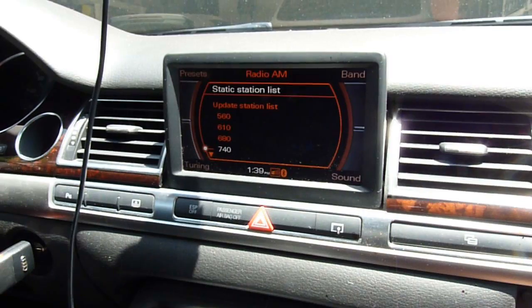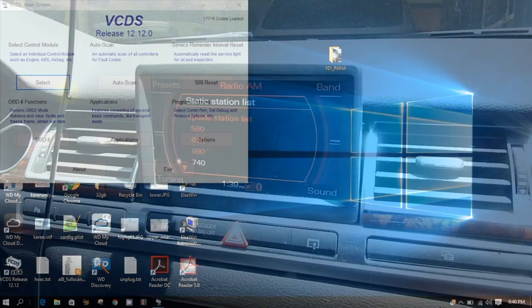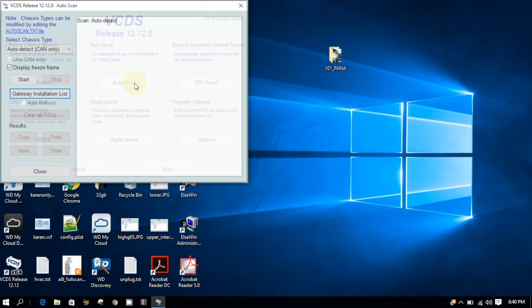It comes back right away. So let's look at the full scan again — let's do the auto scan and see the result.